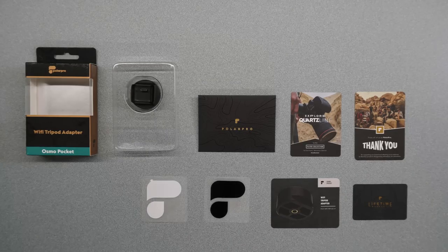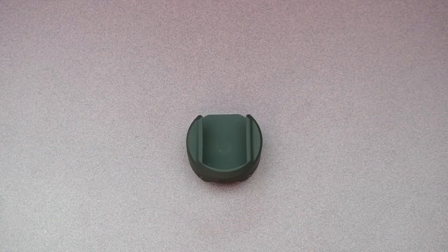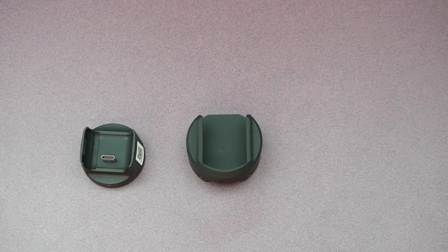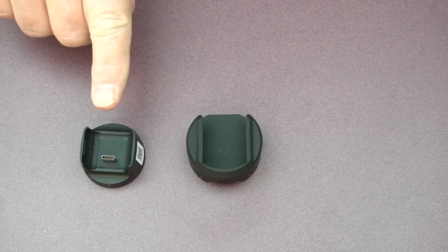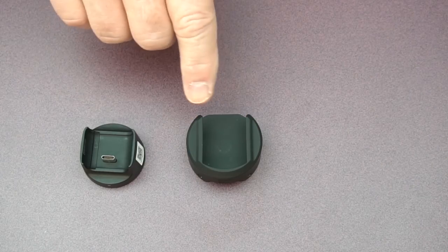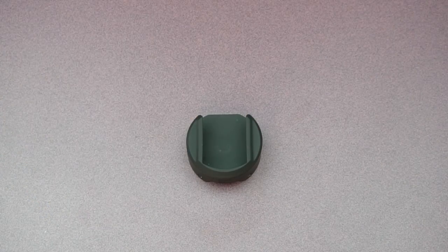Finally, they include a really nice set of PolarPro logo stickers — a black one and a white one — so you can put those on your car or your case or anywhere you want, to let everybody know you love the PolarPro brand. Now we'll take a closer look at the mount. The first thing you'll probably notice is its circular design, which I'm sure was intentional to mimic the shape of the wireless module, because once you slide that into the mount it really looks like one unit. The color matches perfectly and it's a very professional presentation.